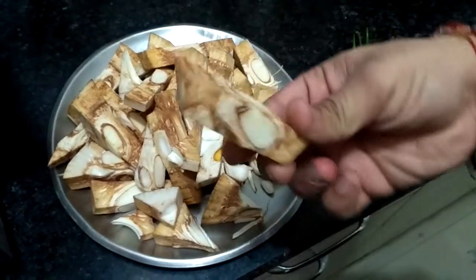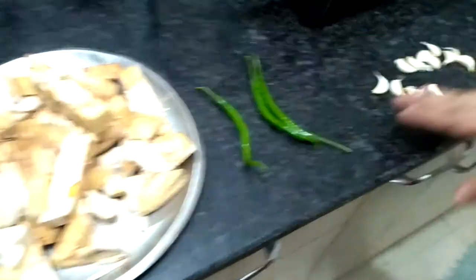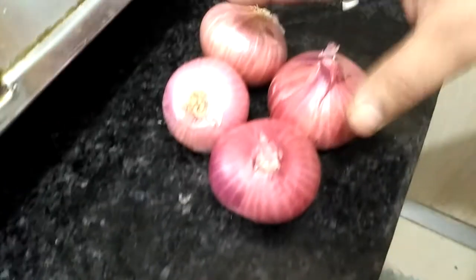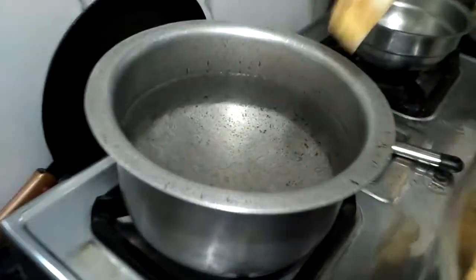Welcome to my men's kitchen! Today we're going to make jackfruit, which is called kathal in Hindi. Here's what we need: about half a kilogram of chopped jackfruit, two to three chilies, five to six large garlic cloves or eight to ten small ones, a similar quantity of ginger, and three to four big onions.